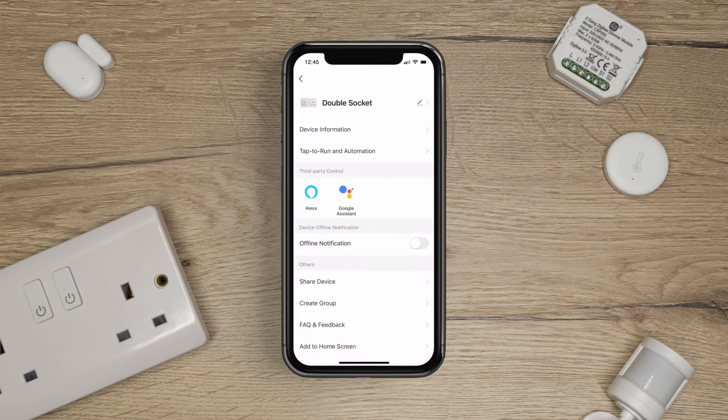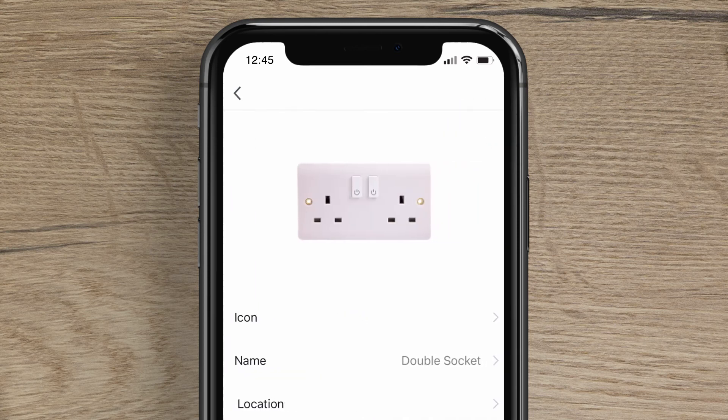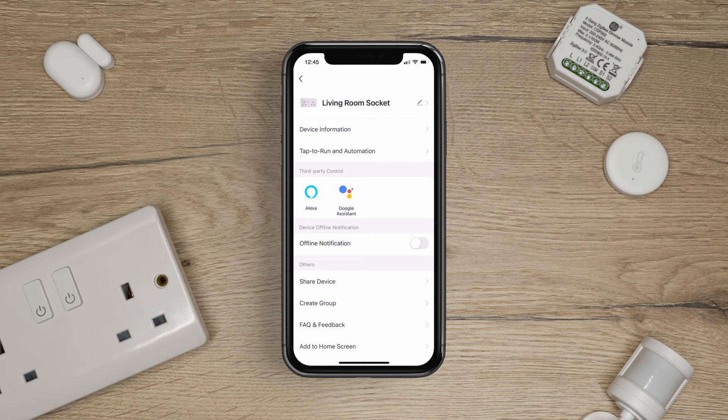Make sure to change the names of your paired devices so that they can easily be accessible and used with voice commands. Press on the pencil icon next to the device. Then tap Name. Change the name to your preference. You're now ready to use all of your paired devices.